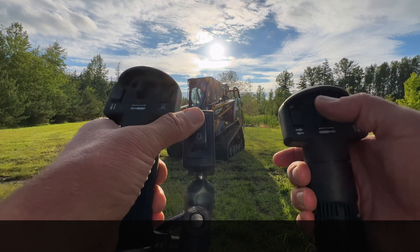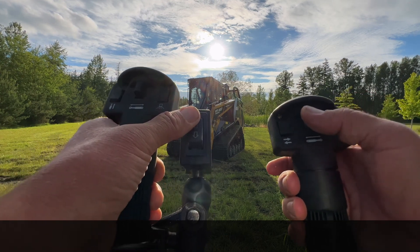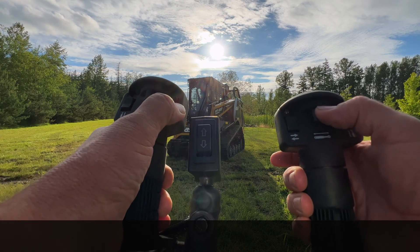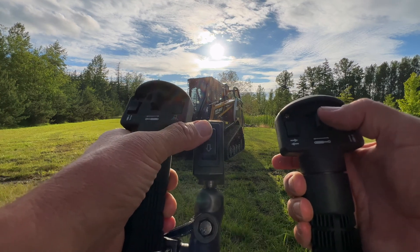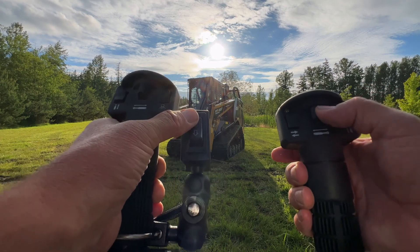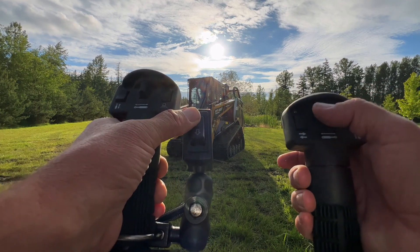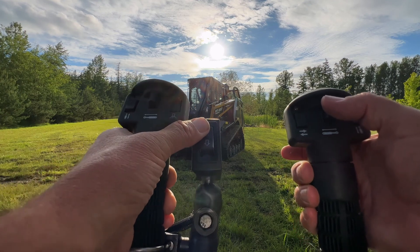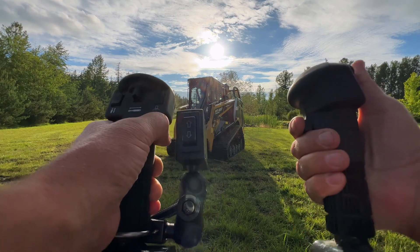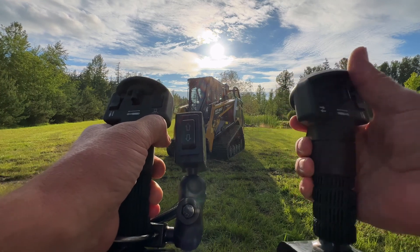Now my boom is going to go up and down. As soon as I let go, if I push this again, my motor would start running. So all I do is: when I want to raise and lower my boom, hold this button, push this either left or right. Once I get my height set, let go, go back here again, push the detent, and off I go.